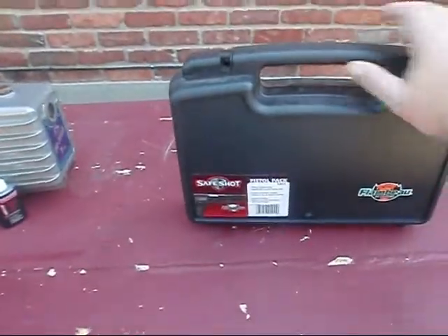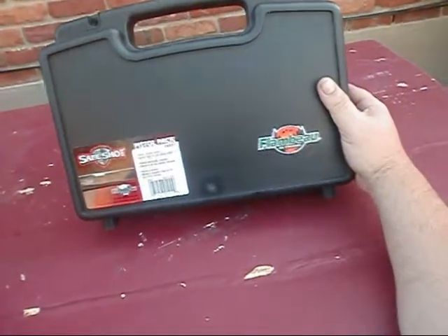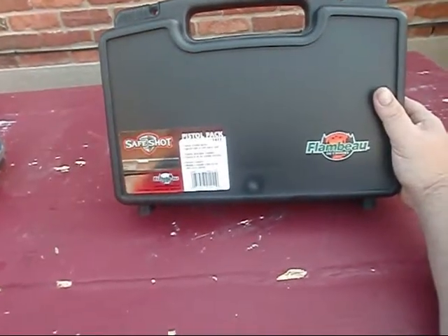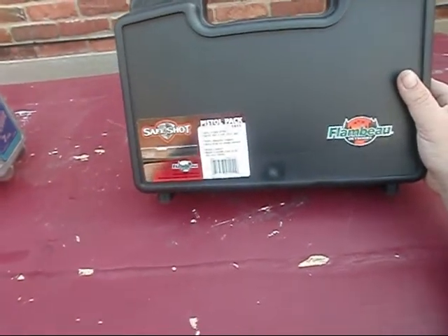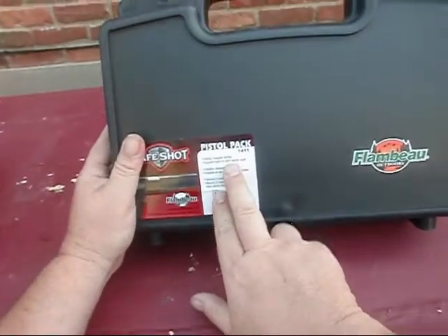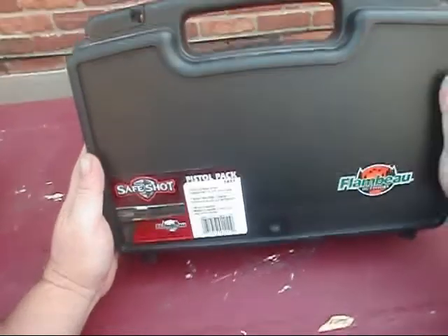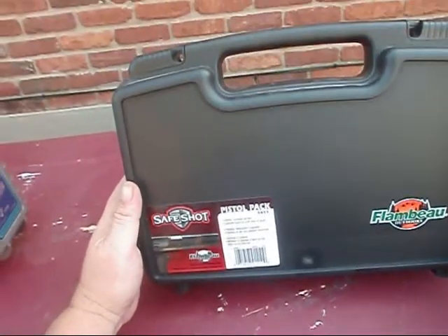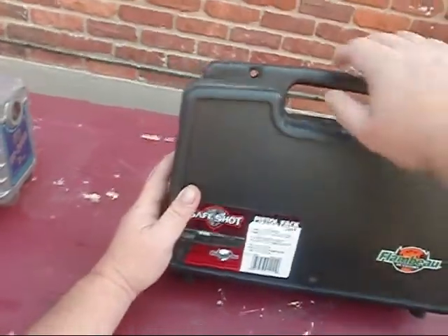I got online and I purchased this pistol pack, Flamboy outdoors pack. It's just like a little box you can carry your pistols around in, but what I bought it for is it's got this eggshell foam in it and I can keep my fragile HVAC tools in here - stuff that can easily be broken. So let's see what we got.